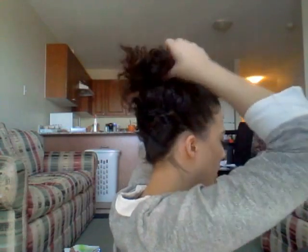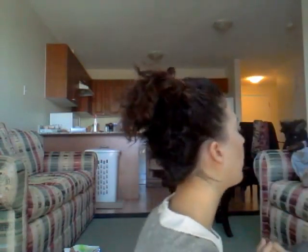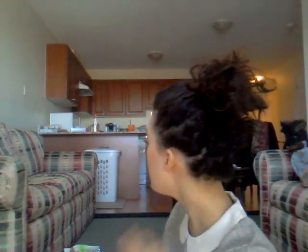This is the finished look. This part's a little bit messy because I've played with it so much today, but it's just kind of like a high pineapple ponytail. From the side it looks like a regular ponytail, even though it's really only half of my hair.